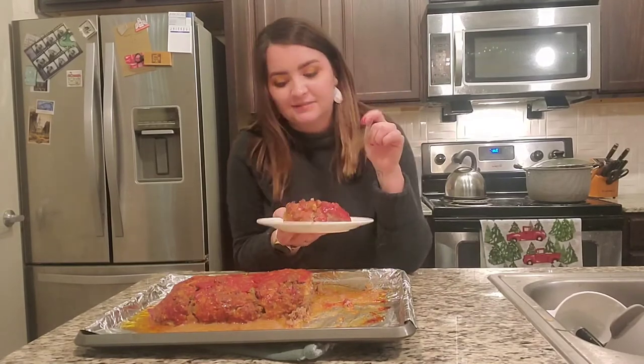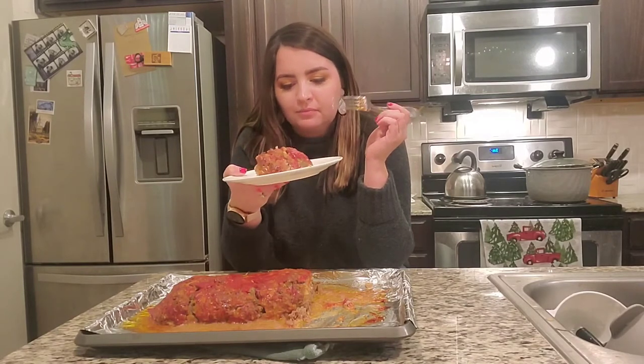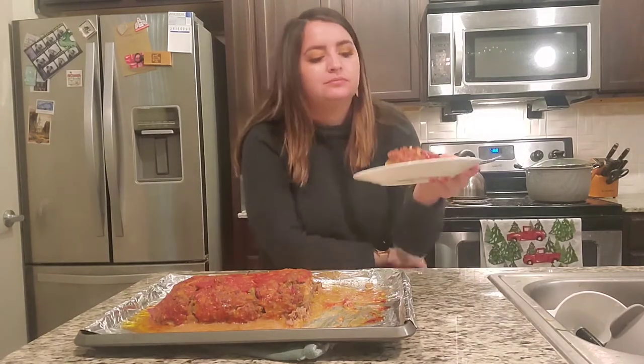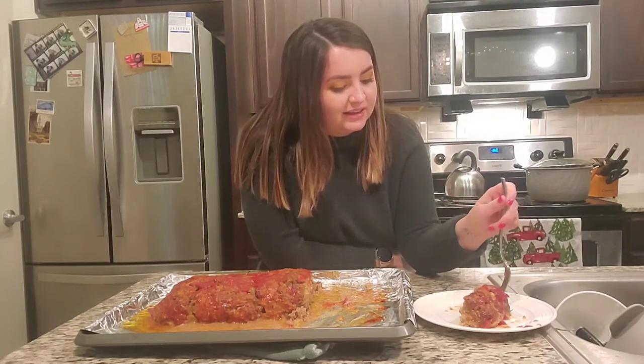Now we're going to have a taste. Mmm. This is really good. Mmm. Wow. Alright, Ina Garten — well done. Like I had to tell her well done. Little baking YouTuber over here telling world-renowned Food Network star Ina Garten that she did a good job. She doesn't need my validation, but she has it.